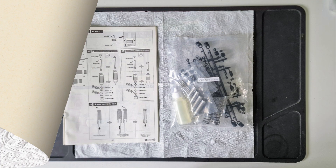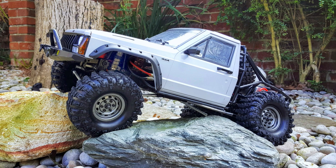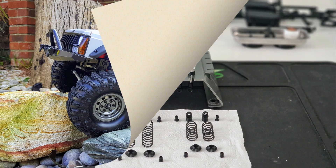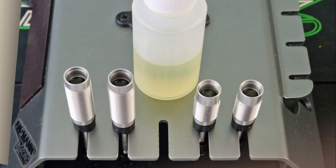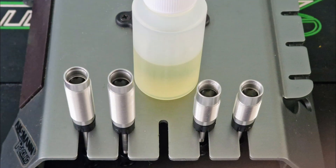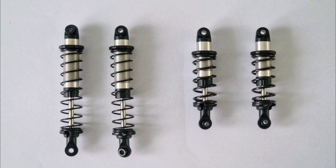Now it was on to building the shocks. G-made shocks have a good rep, and I'm very impressed with the set on my other bomb, which are the same as these. The bodies are metal, and the assembly was straightforward — adding oil after the pistons were assembled and letting them sit until any air bubbles had disappeared. I was at this stage by late afternoon, so I left them overnight. This is the shocks fully assembled the next morning. The two long ones have thin soft springs and go on the front of the chassis, and the two short ones have thicker harder springs and will fit into the cantilever mechanism on the back.